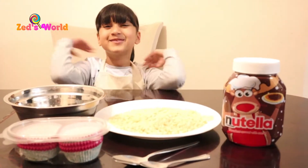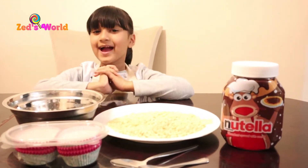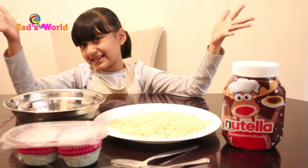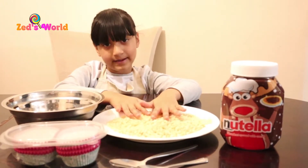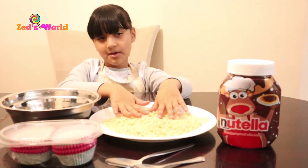Hello guys, it's me from The Drive! So today we're going to make an easy recipe — it's really easy to make, and it's one of my favourite desserts to make.